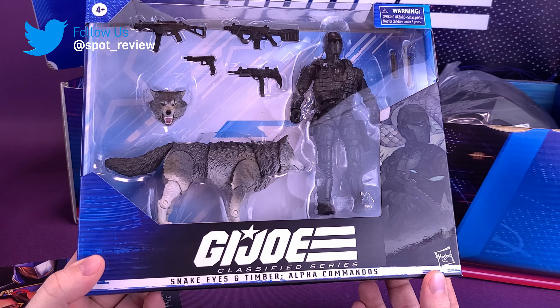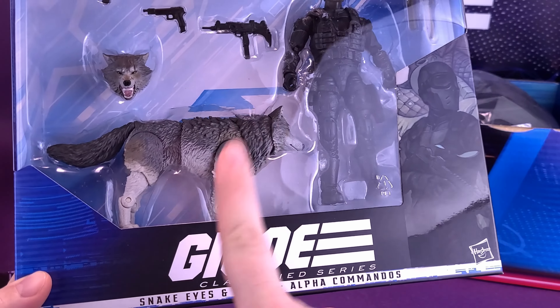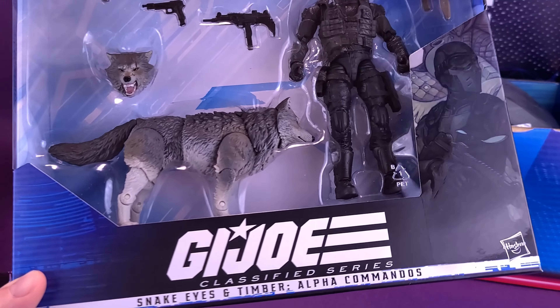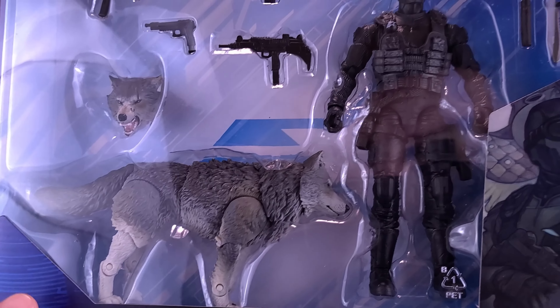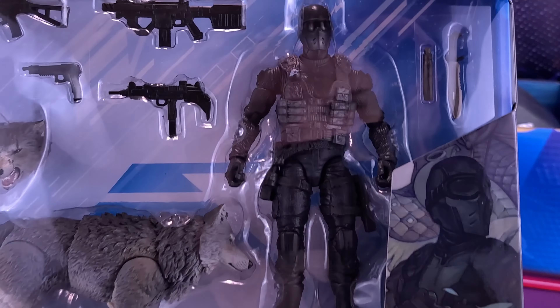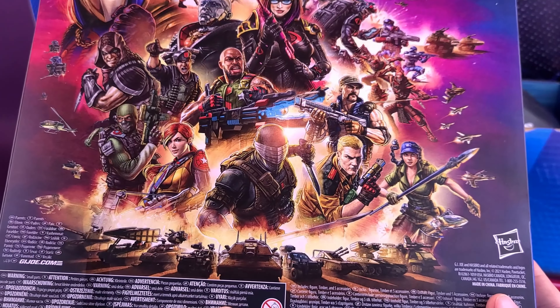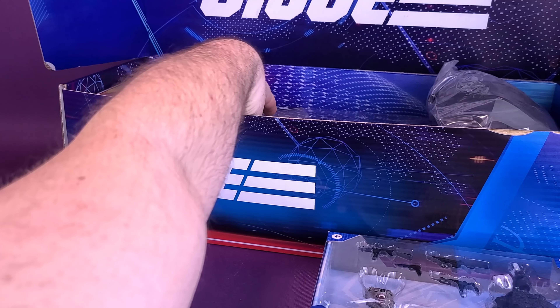For action figures, we've got the new GI Joe Classified Series Snake Eyes and Timber Alpha Commandos. This was a set I saw at my local Toys R Us but never pulled the trigger on — certainly glad they were able to send one over. It looks like it has Timber with two different head sculpts. Snake Eyes doesn't come with two head sculpts but he's got his more classic, original GI Joe look, and some nice artwork on the back featuring the whole cast of the Classified Series.